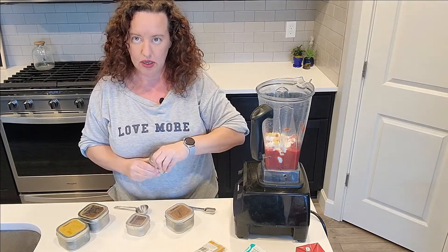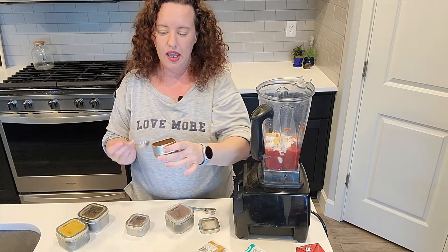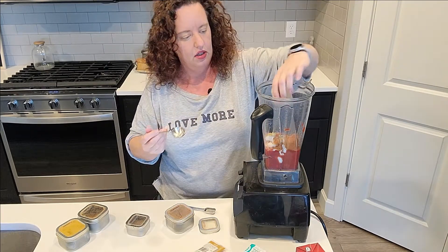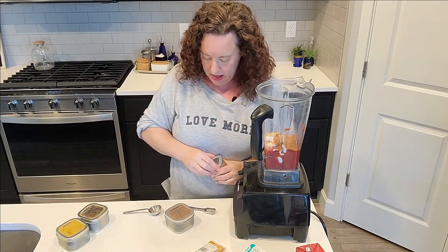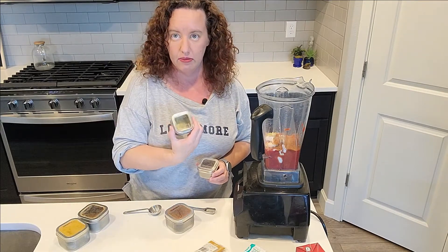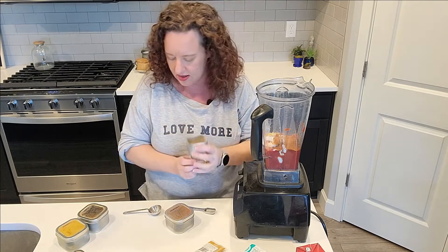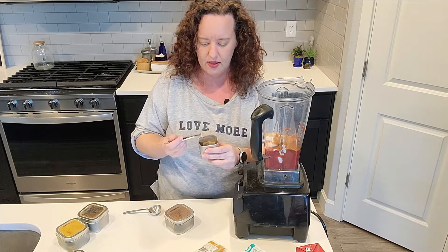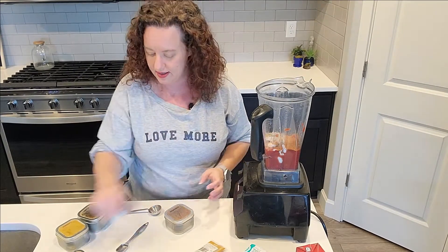I'm actually getting really low on my garam masala — I need to buy some more. This is a key ingredient to this butter chicken. I use a good tablespoon and a half, actually probably about two tablespoons, so I'm going to go ahead and use all of it. Then this is cardamom, which is an ingredient in most garam masala blends. I really like the cardamom — it's so floral. It's pretty strong, so definitely not as much as the garam masala. I'm using almost a full teaspoon of that and I might put more after I blend it up and taste it.